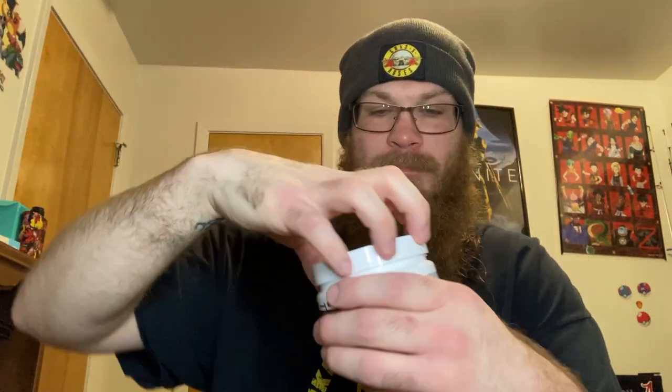You can't just twist this thing off. There we go, we got it. I don't want to rip the whole entire plastic off. All right — double sealed.